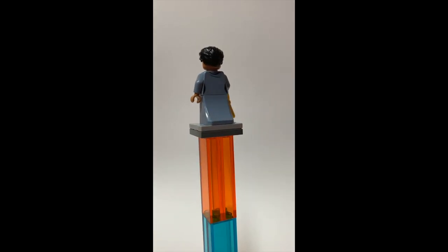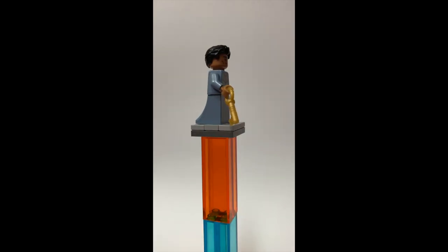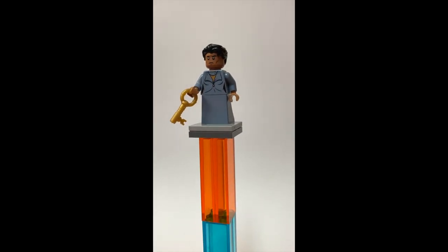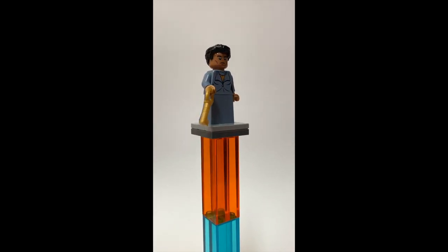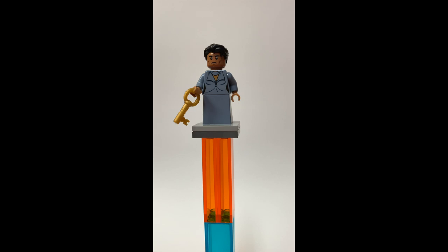Next up we have Lucas Dodge. He has the same torso and skirt piece as the female Dodge, except he has a golden key, some black dog-trainer hair, and a very stern expression — he only has one expression. That key is meant to represent the Identity Key, showing him changing from the male to female Dodge.